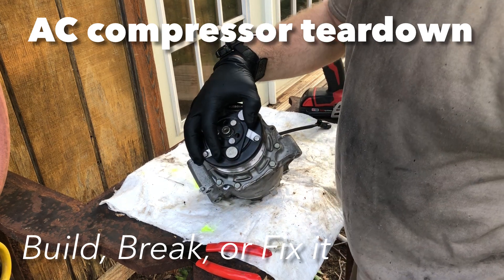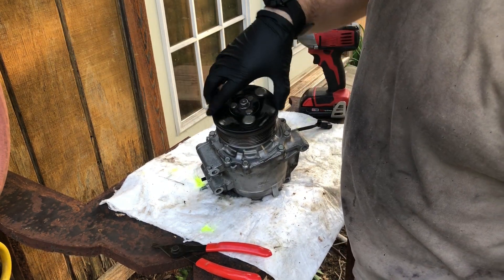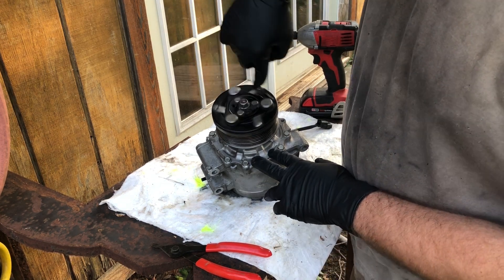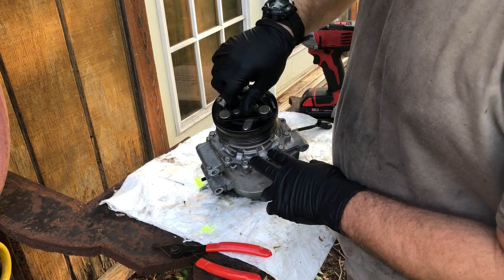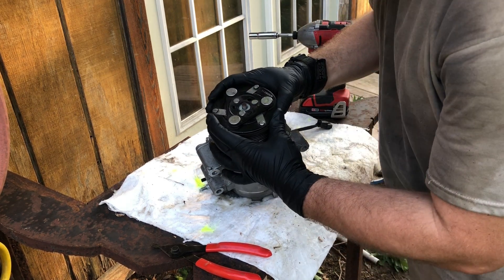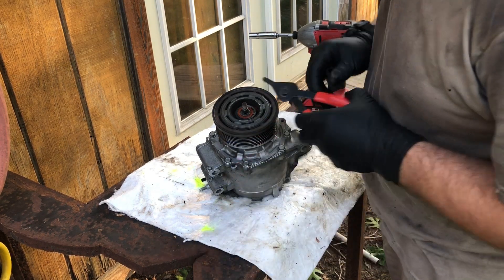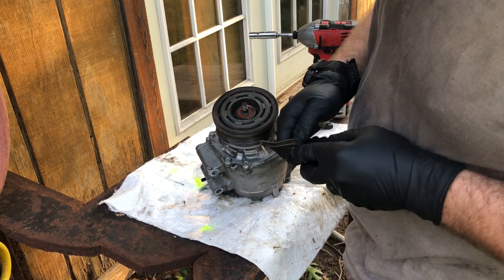This is an AC compressor I just replaced in my sister-in-law's car. There's almost no resistance and it wasn't building pressure, so I replaced it along with the dryer, expansion valve, and all that. Now I want to take it apart and see what's going on on the inside.